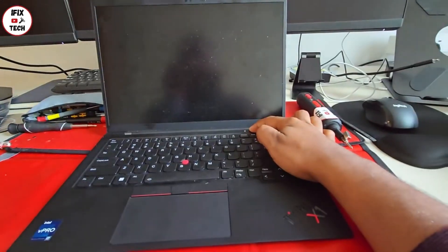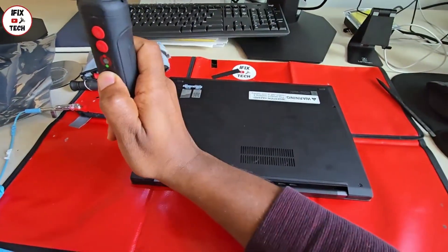Make sure the computer is off, and let's remove the screws from the back cover and then remove the back cover itself.